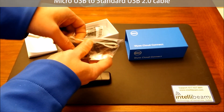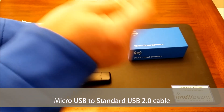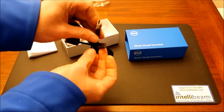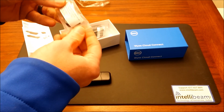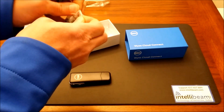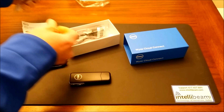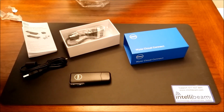The microUSB to USB 2.0 cable. And here we have an HDMI coupler.